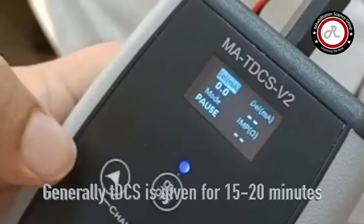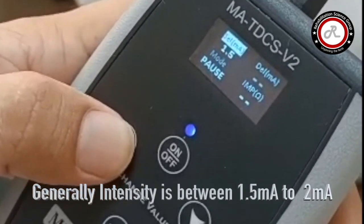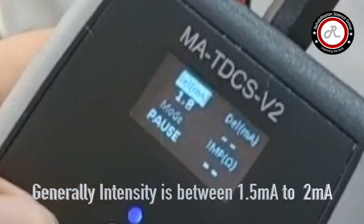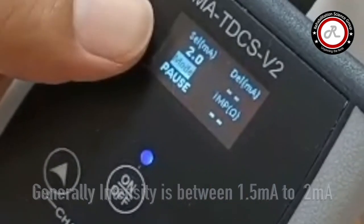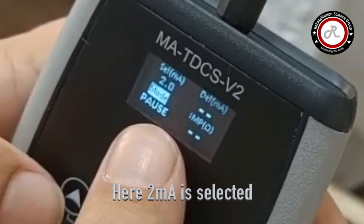Set the intensity. Generally, the intensity is between 1.5 mA to 2 mA. Here you can see 2 mA is selected.